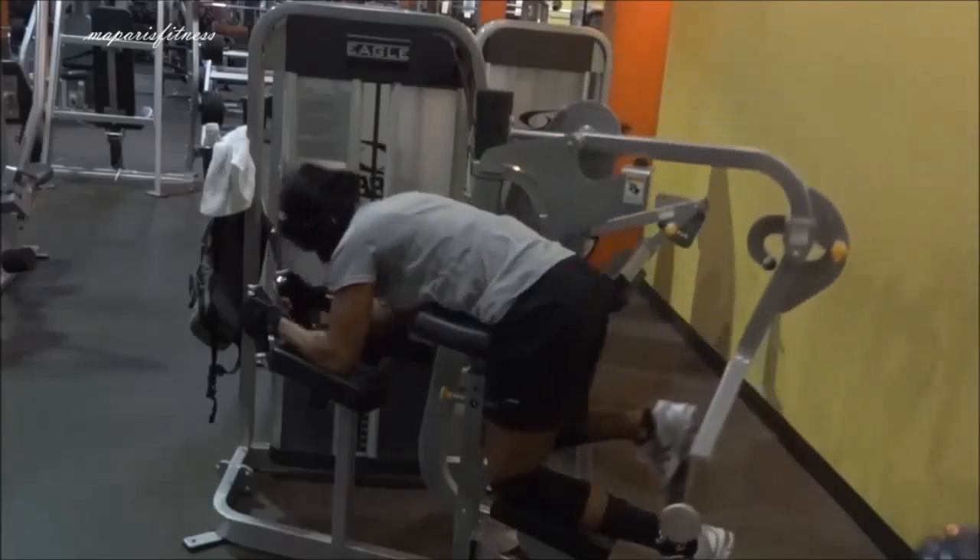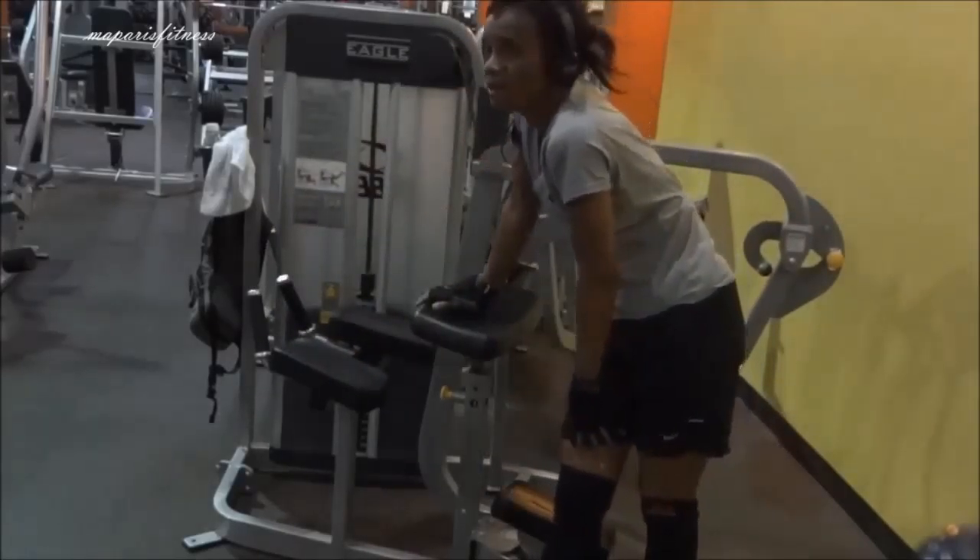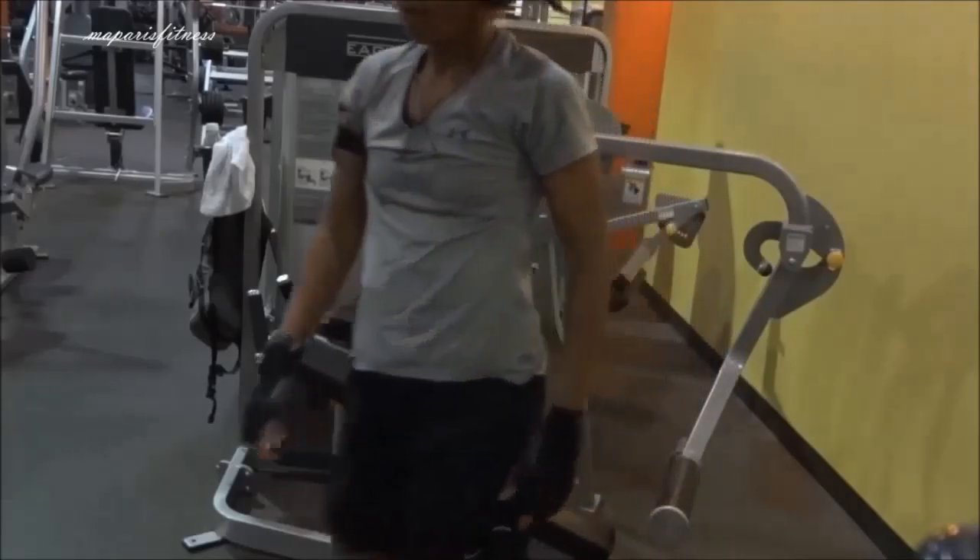I think I have a video showing how to use the glute machine properly. And I was done — that was my workout. I could not even stand up, and I didn't even do anything crazy here.